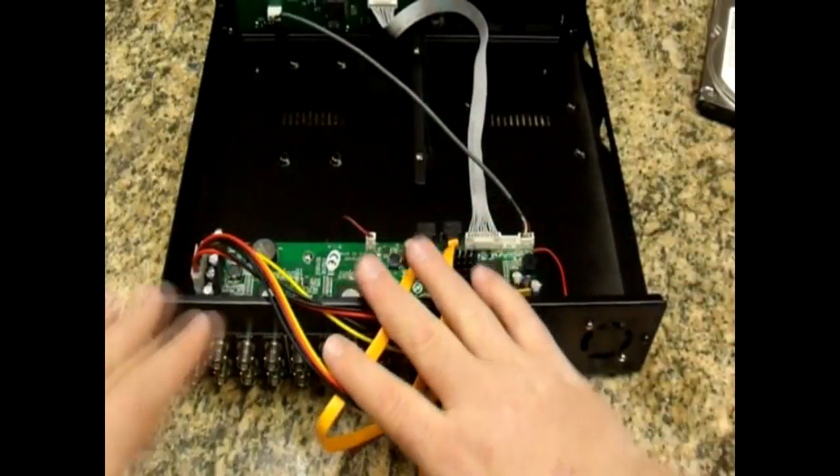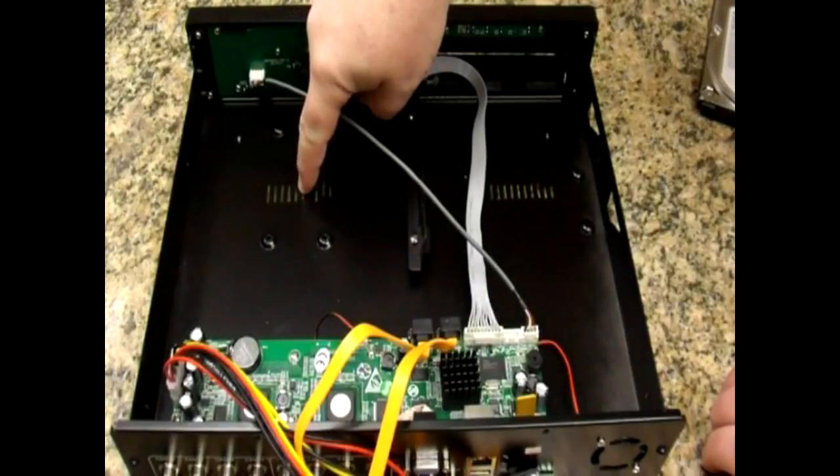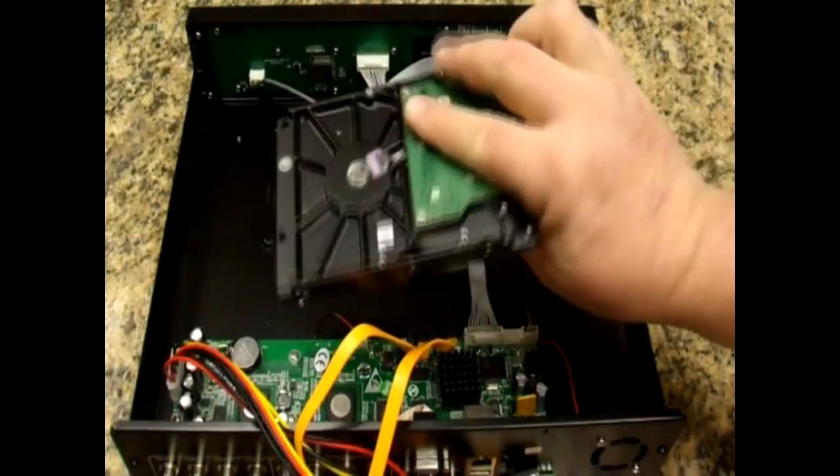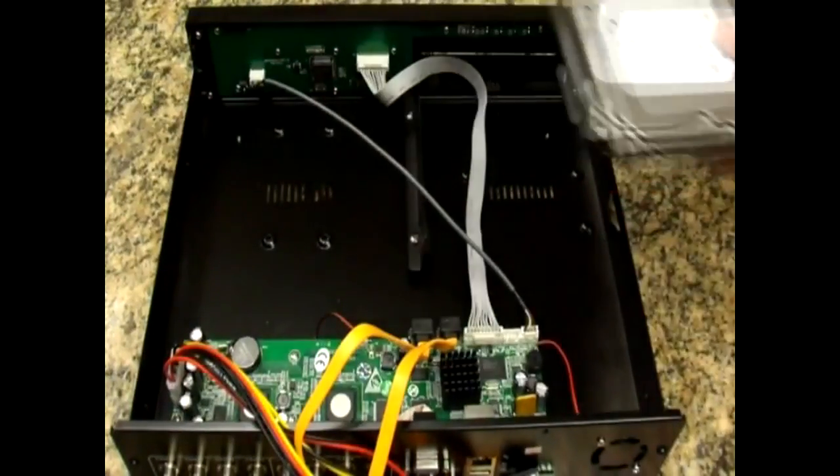Get any wires out of your way. This bay is the one where your primary drive will go. This would be a secondary hard drive or a DVD burner. This is a half terabyte Seagate hard drive that we're about to install.